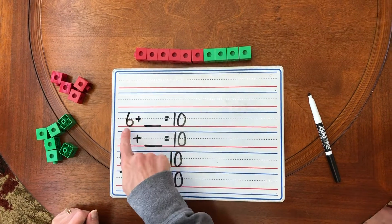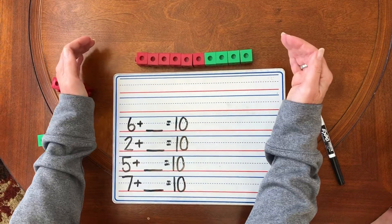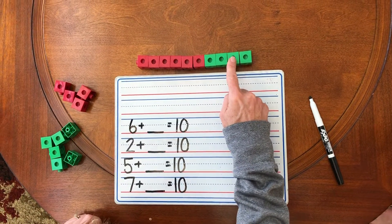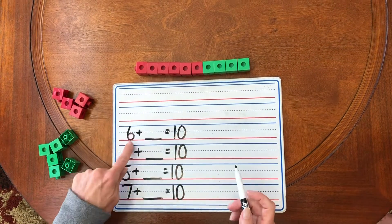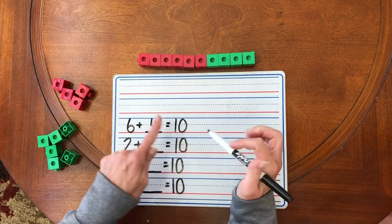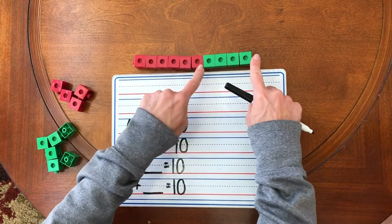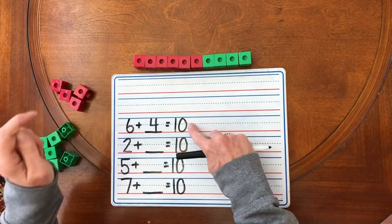How many? We have six red. How many green did we add to our train to get all together 10? One, two, three, four. Six plus four equals 10. Six red unifix cubes plus four green unifix cubes equals 10.